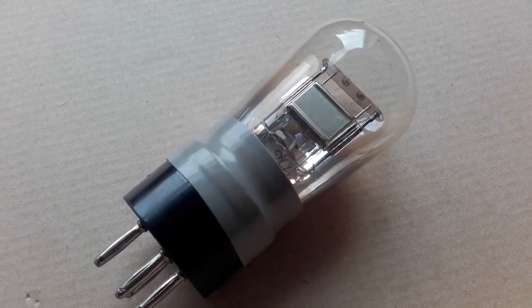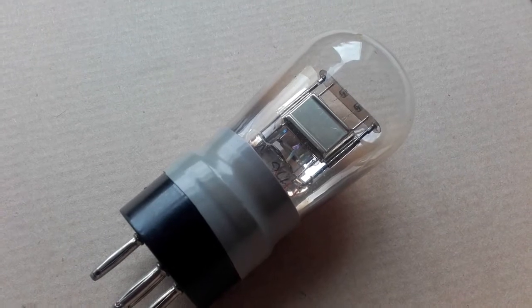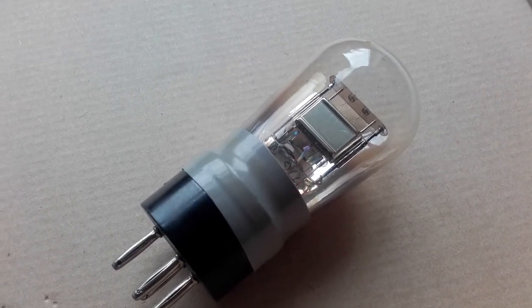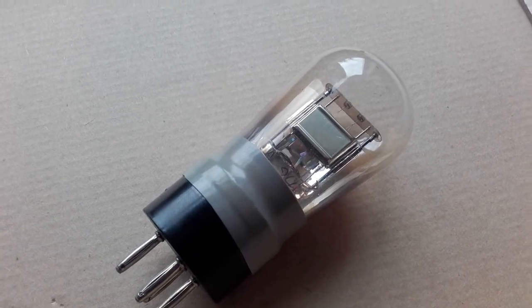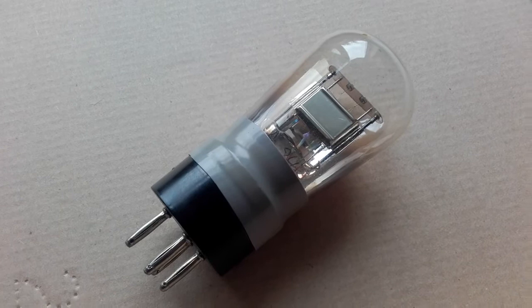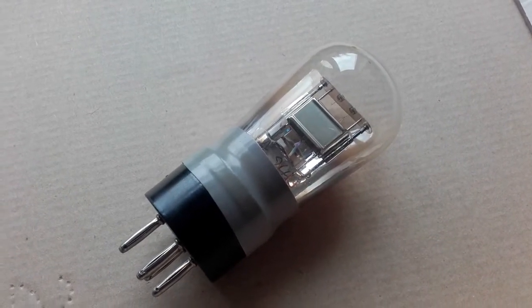In the previous video I demonstrated that by using a pencil and a clock spring or a razor blade it's possible to make a detector for a homebrew crystal set. The sort of thing that they would have used in World War II in a prison camp to receive the news from the BBC.